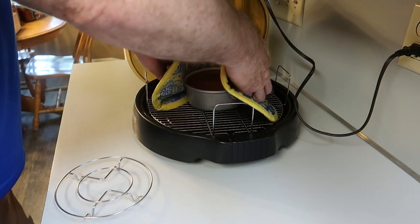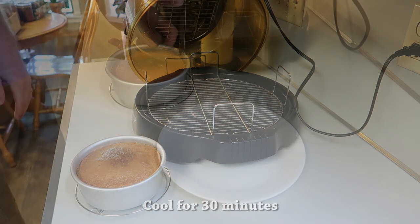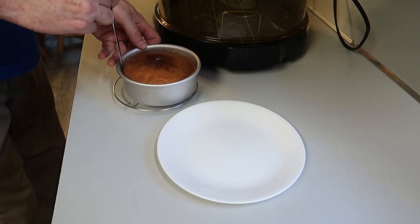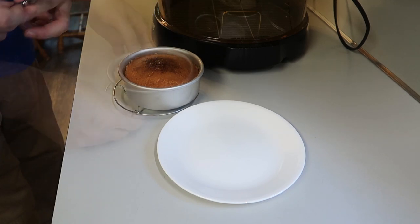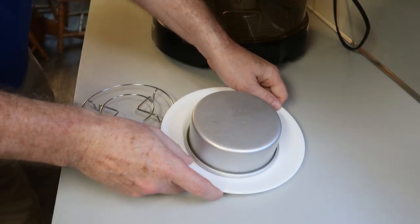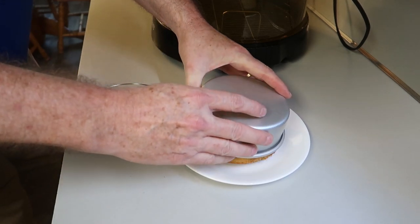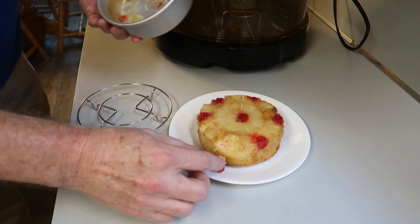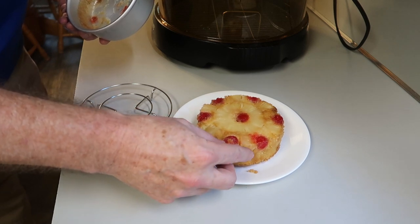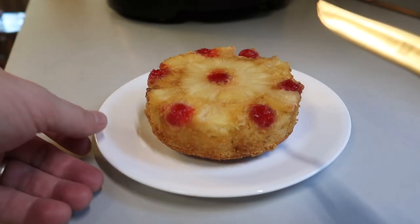After 33 minutes it's ready. Put it on a rack to cool for 30 minutes before trying to turn it out. Then take a knife and run it around the edges, put a plate on top, and flip it over. There we go — I tilted the edge and it pulled one cherry off, but we'll just put it back.